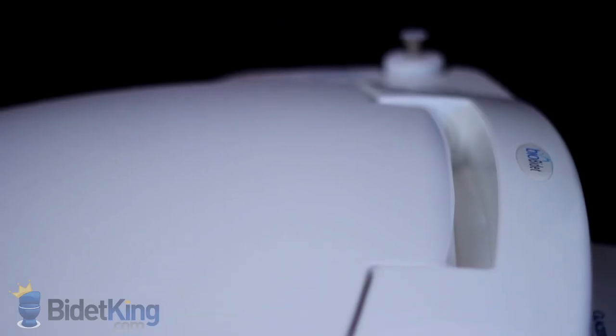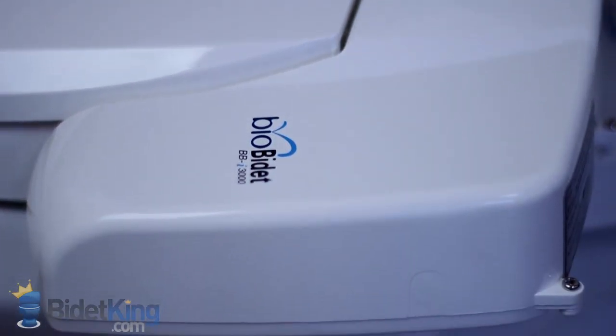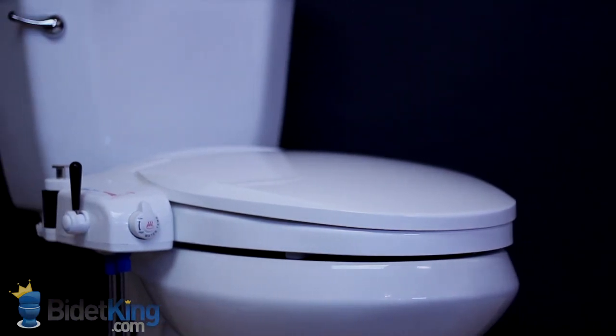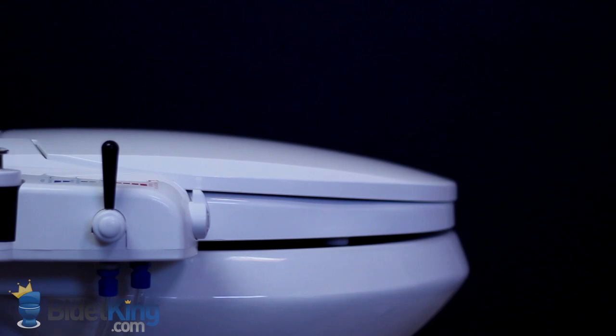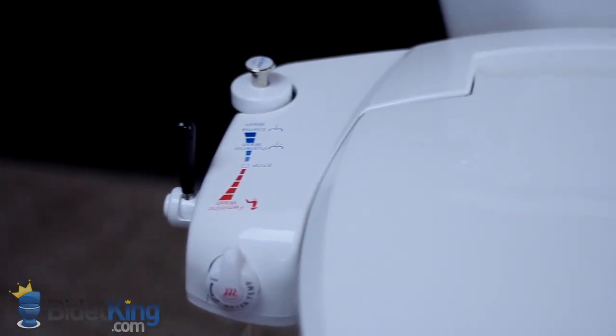The i3000 has a low-profile contoured shape. With a 20-inch length, it is compatible with virtually any residential toilet with an elongated bowl, except one-piece toilets with a French curve. It will even fit some toilets that have a round bowl, depending on its measurements.